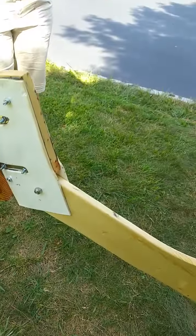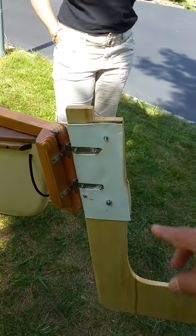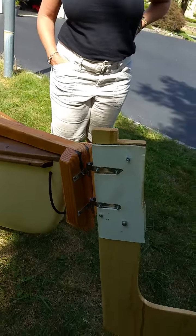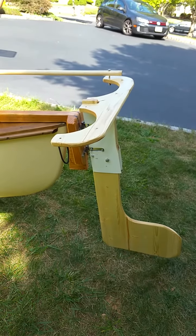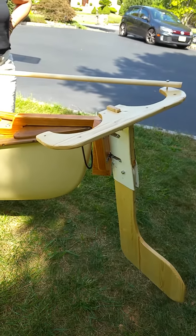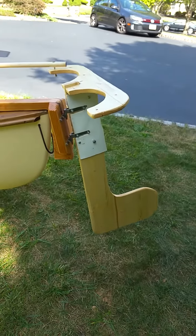After placing the rudder, notice that it can be lifted and moves side to side. What we need to do is put either a single stick or a dual piece for push-pull steering. As you can see, this is how it works — push or pull to be able to turn. Nothing is attached to the canoe itself.